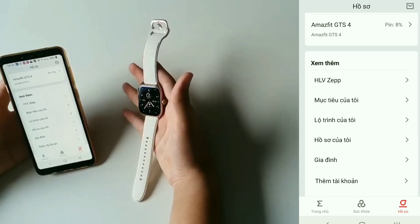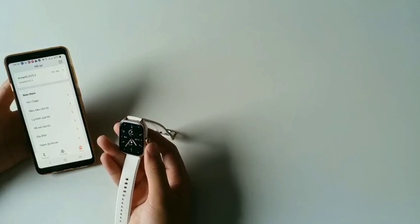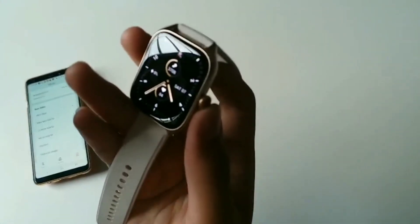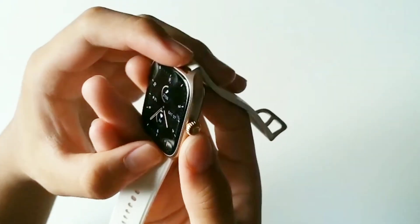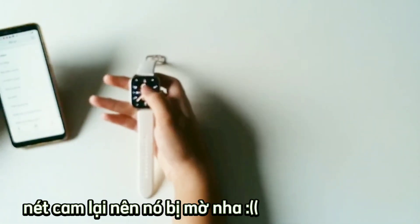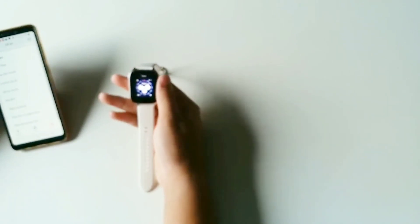Nói chung là cái đồng hồ này, thì mình thấy điểm trừ duy nhất tới bây giờ mình cảm nhận được là cái nút này — nó không có được chặt, không được cứng, vẫn có độ lỏng lẻo. Ở đây có rất nhiều mặt đồng hồ luôn, các bạn muốn cái nào thì các bạn chọn.